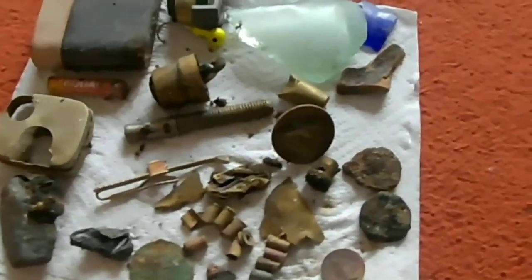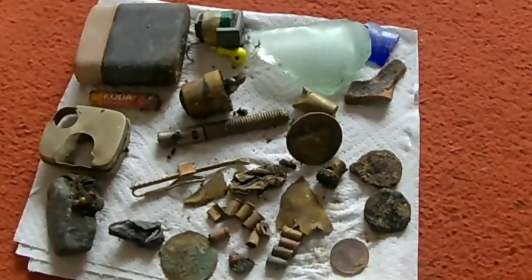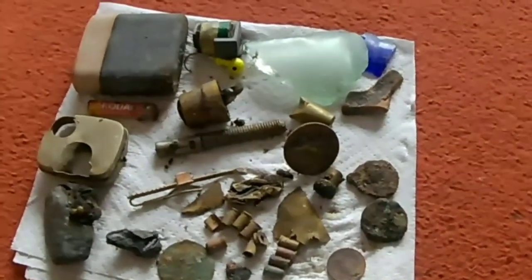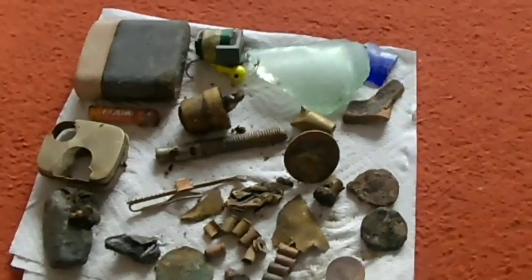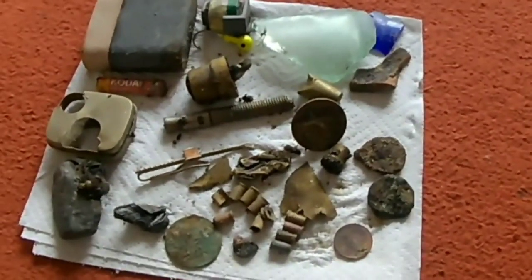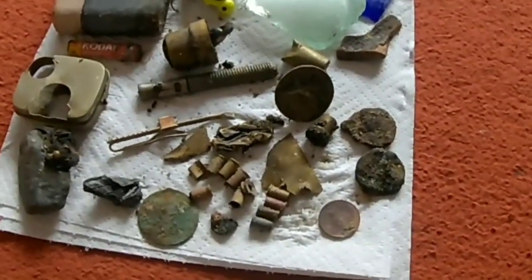That was just an hour and a half detecting. I didn't find any iron — no iron whatsoever — it was dead quiet. I tried it in the water, in the wet sand, dry sand, in the clay, on the black sand — it was perfect. Yeah, I was really impressed with it. I'm going again tomorrow.